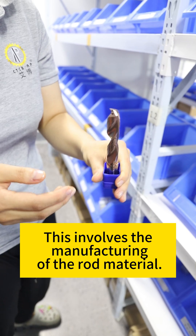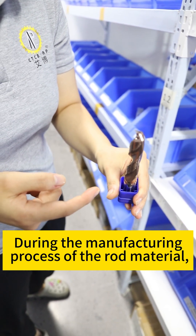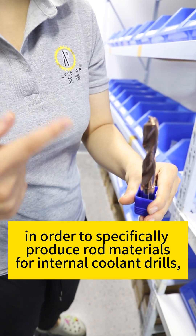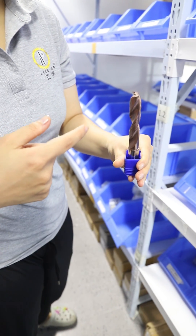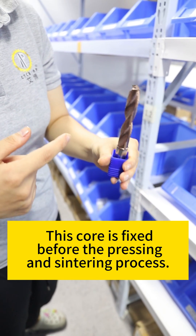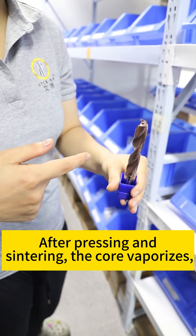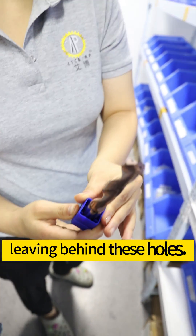This involves the manufacturing of the rolled material. During the manufacturing process, in order to specifically produce rolled materials for internal coolant drills, a core is placed and fixed before the pressing and sintering process. After pressing and sintering, the core vaporizes, leaving behind these holes.